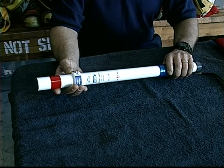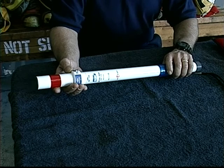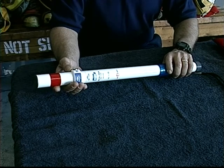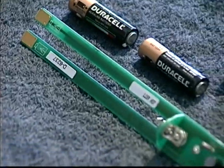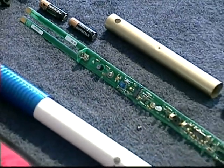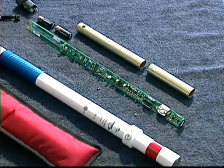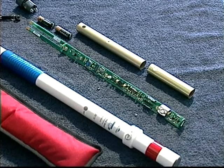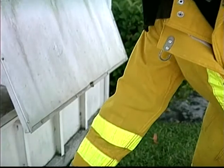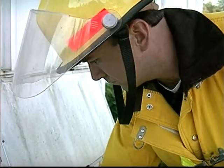If the batteries are too low, the unit emits a constant warning beep, alerting you to change the batteries. This assures you that the AC Hot Stick is very reliable. In normal service, a set of standard AA alkaline batteries will provide one year of service. The electronic circuitry is mounted on a printed circuit board housed in a sturdy, fully insulated plastic pipe. The unit is splash waterproof and designed to operate in severe and even potentially explosive atmospheres.